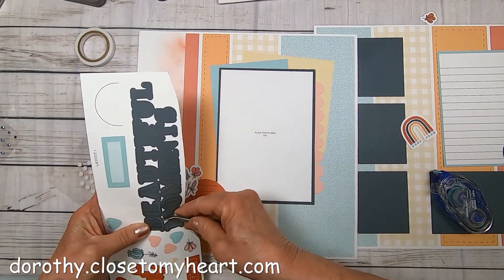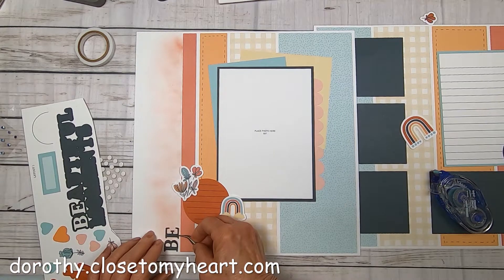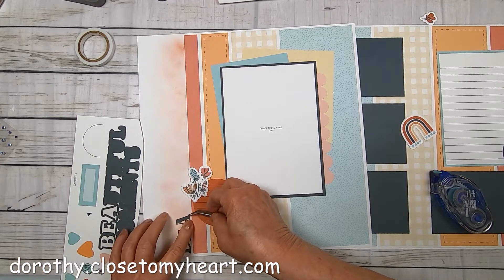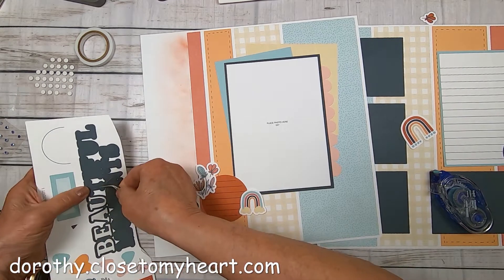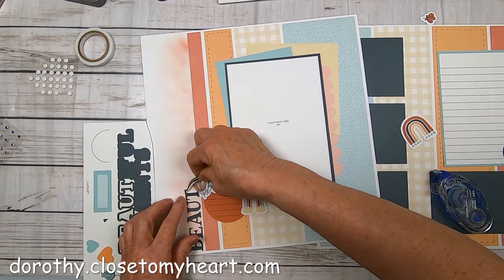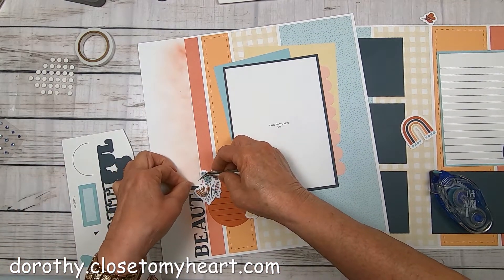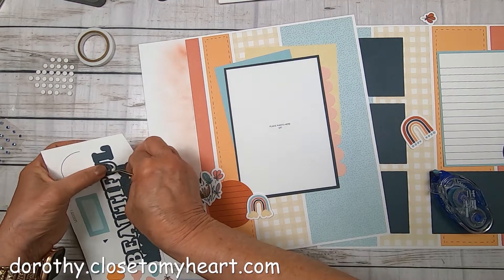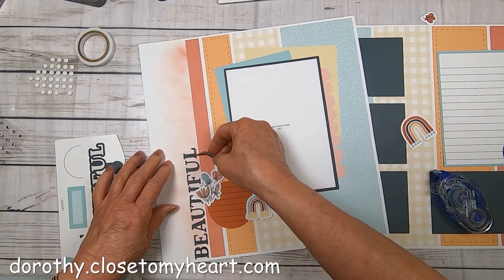So the title is 'Collect Beautiful Moments,' and 'Beautiful Moments' runs pretty much the full length of the paper. I'm just going ahead and putting it down — I'm eyeballing it completely — just putting it a scooch up from the strip, to the left of the strip I should say. And I'm tucking these letters behind the flowers because I put the flowers apparently a little bit too far into the title area.